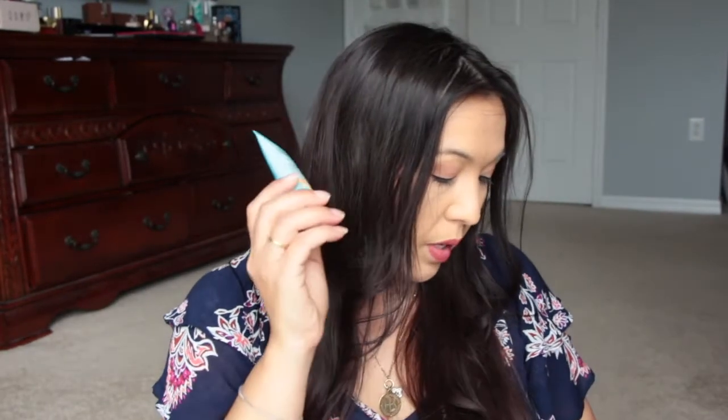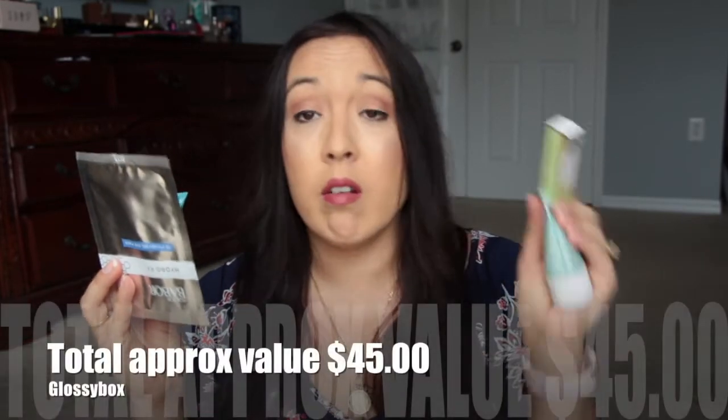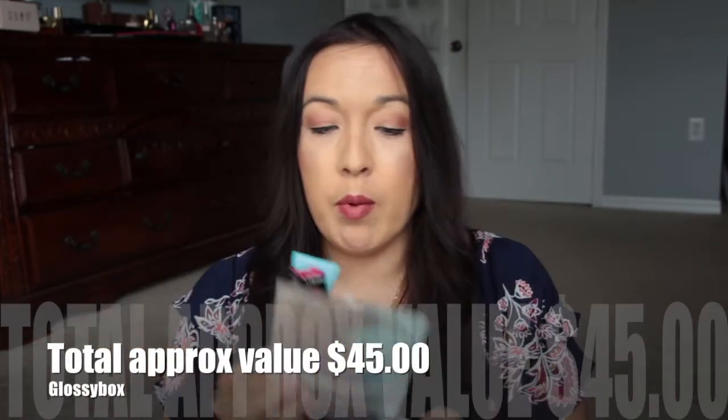So it's just an okay box. We have this, we have the mascara, the eye patches, the foot repair cream kind of thing, the eyebrow stuff, and then we have the blush. Six items total — very nice.